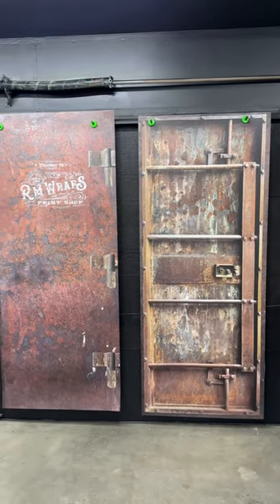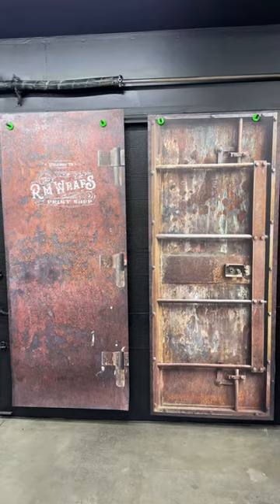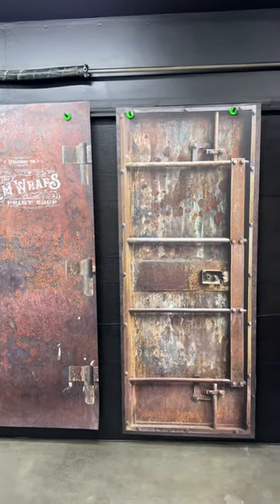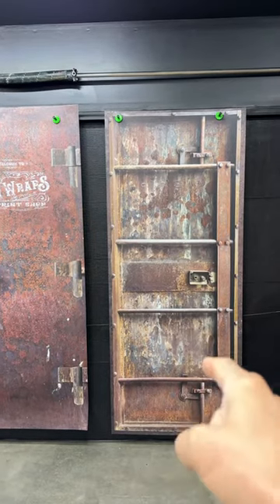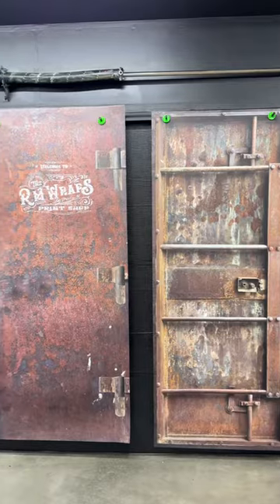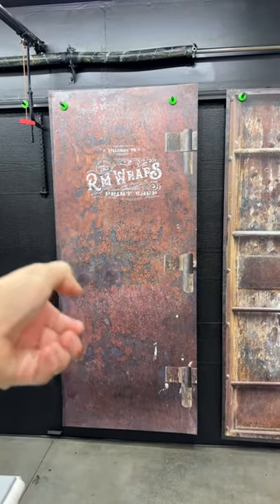Every door wrap is custom sized to fit, so we need the height and width of the door. Also let us know which side the handle is on. The inside on mine is on the right hand side, and on the outside it's the left side handle.